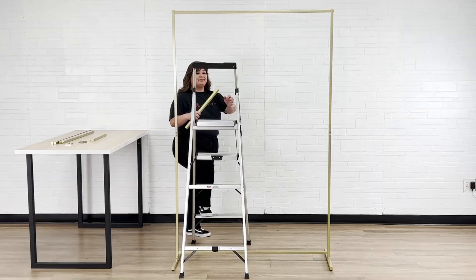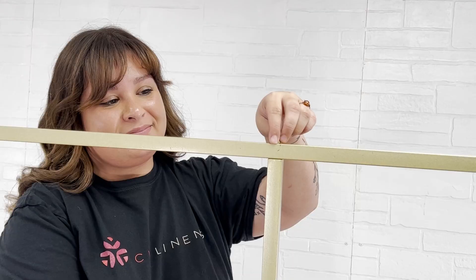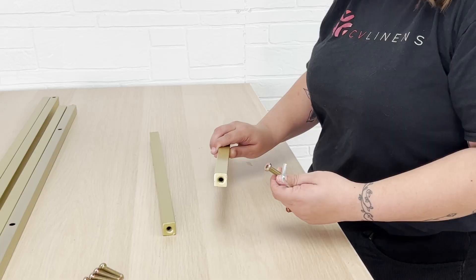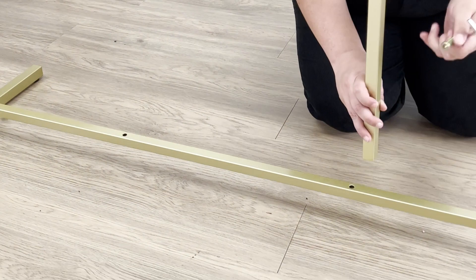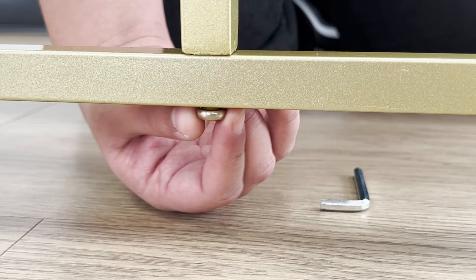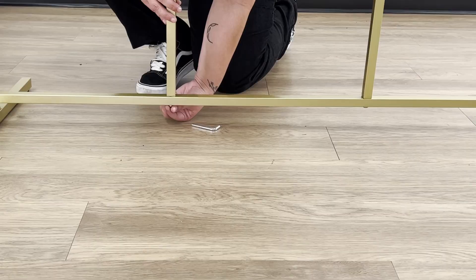Next we'll begin building the inner frame. Start by attaching one of the small vertical bars to the top of the frame using a large screw. Now attach the other two small bars to the bottom of the frame. Add the horizontal bar with two openings and end screws over the bars, then connect using two large screws.